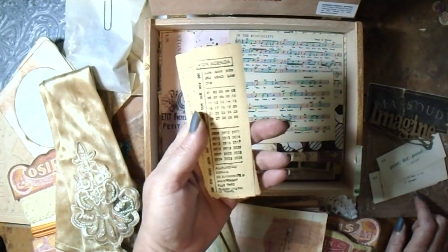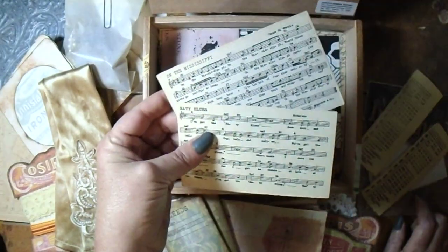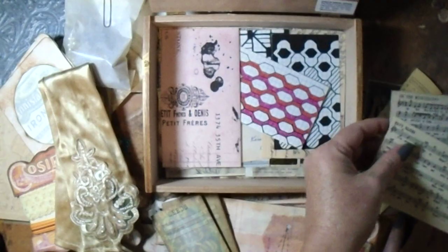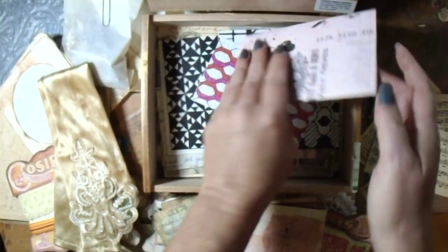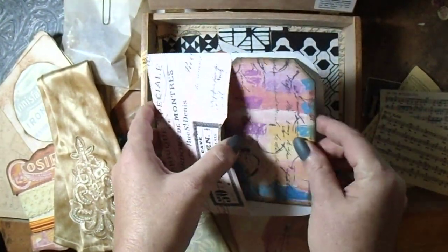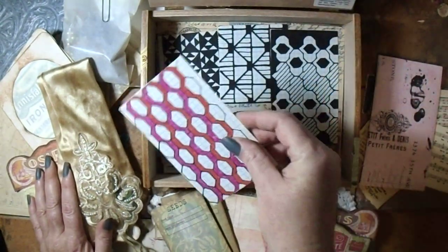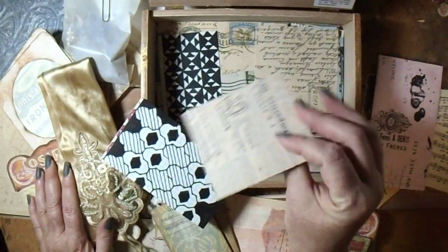These are some stamping of calendar pages. These are some library cards but they're for music. Then there is an envelope which I believe just has ephemera inside — just some tags. These are backed with digital paper.